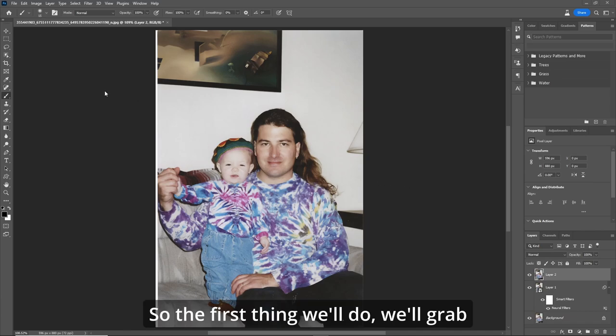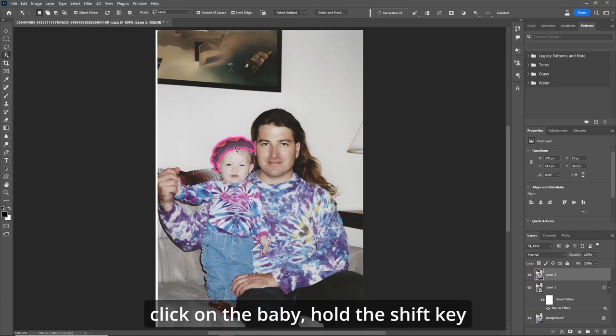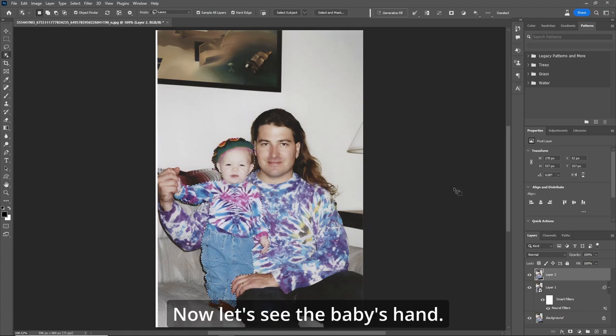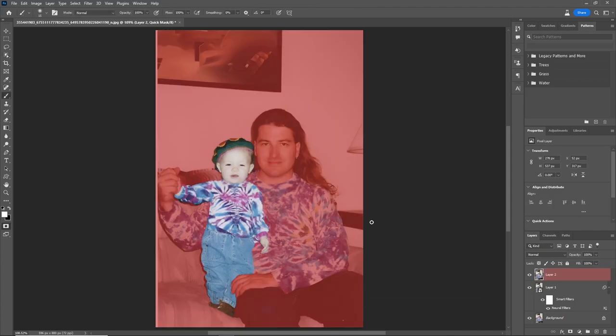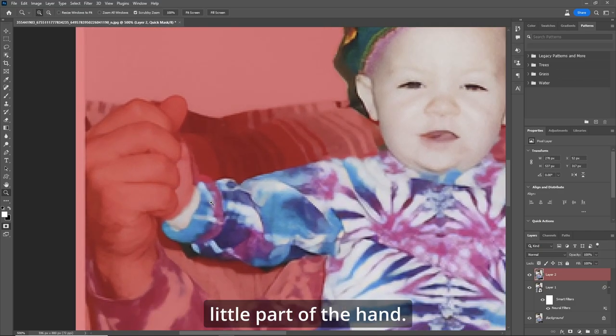The first thing we're going to do — grab our object selection tool, click on the baby, hold the shift key down. Now let's get the baby's hand. Hit the Q key for the quick mask, B for your brush, make sure your flow is 100%. Z key to zoom in and grab that little part of the hand.